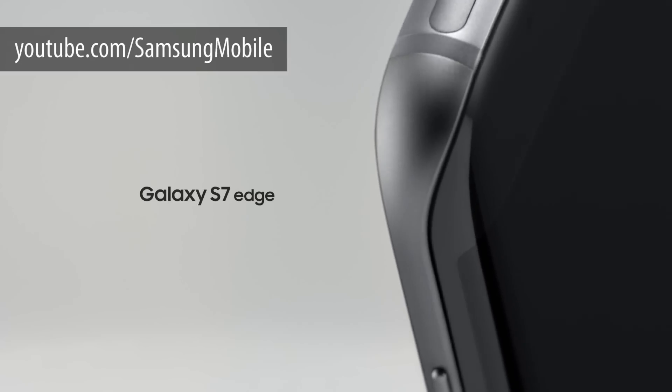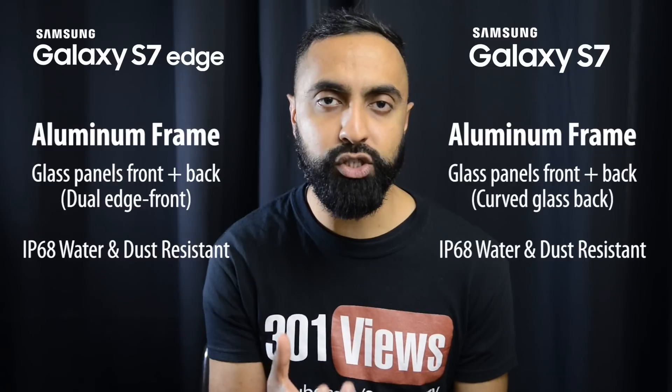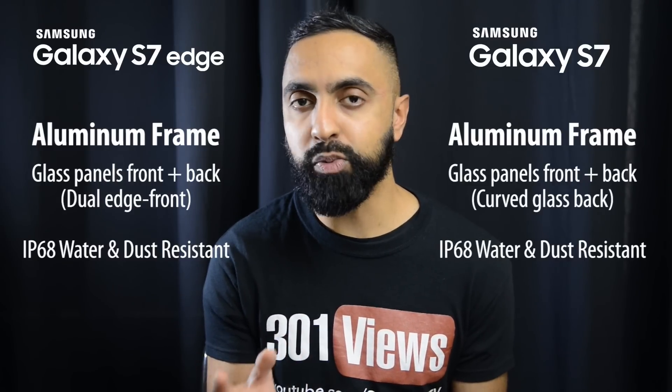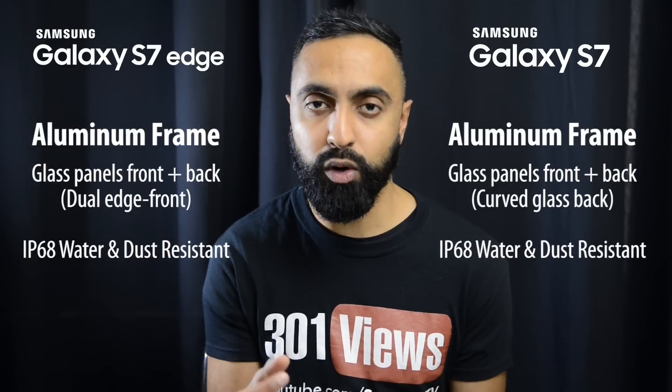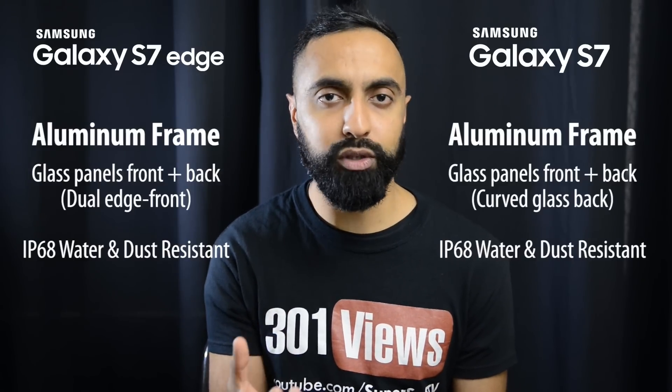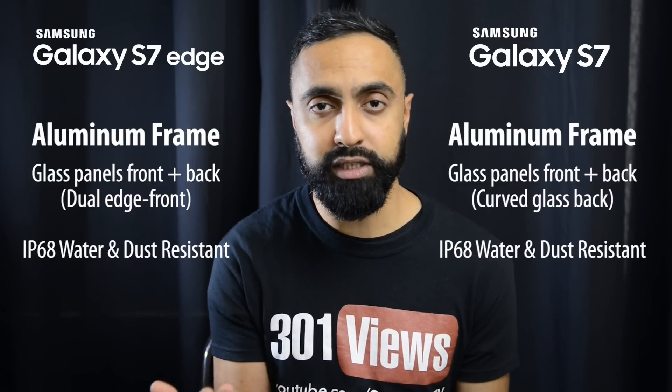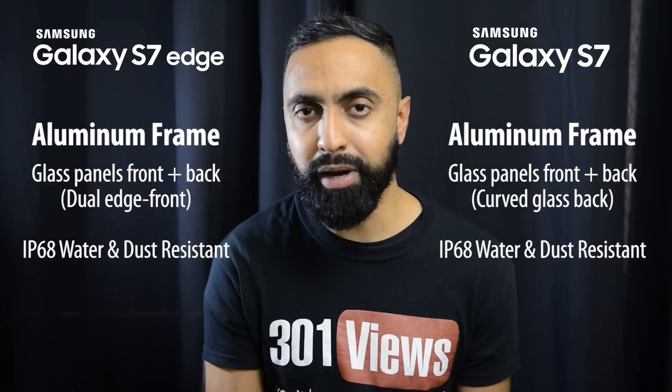With the S7 Edge, even with that curved back you are going to still have those sharp edges. This isn't a major deal, but it's something I experienced with the previous edge devices as well. There isn't too much to grip onto on the side, so it is ever so slightly sharp if you are using it for a long time. Just something to bear in mind.